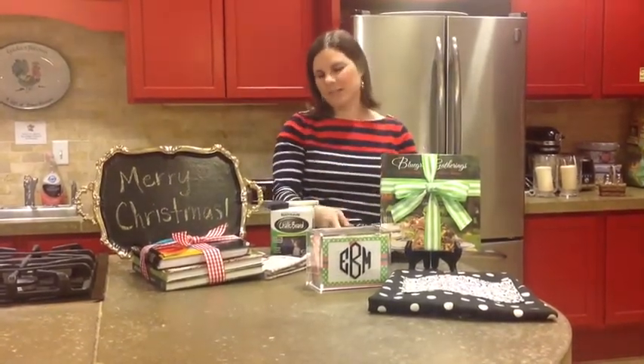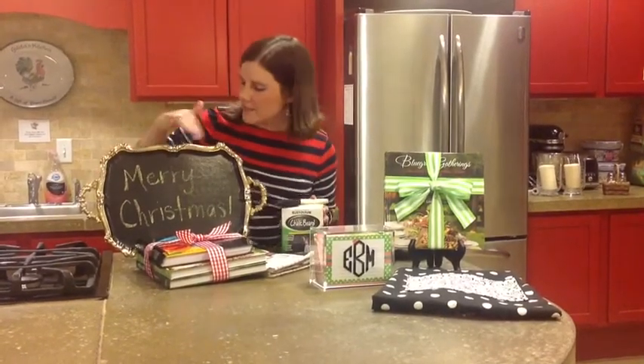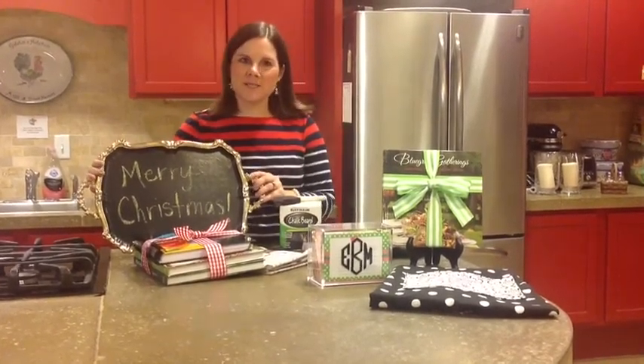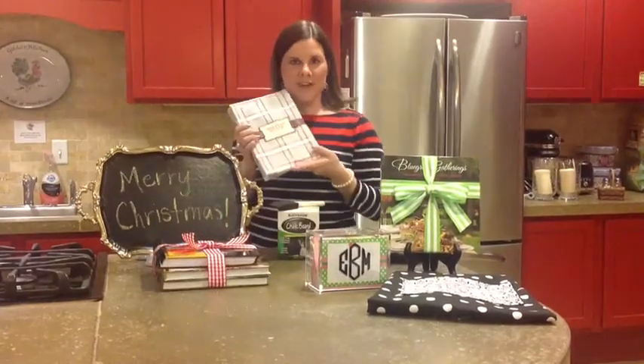Another idea would be to find a tray, maybe at a yard sale or an inexpensive tray, and use chalkboard paint to paint the front of it. Then you can write a message for any holiday. In this one, we made it a holiday gift and wrote Merry Christmas, and we tied it in with a plaid kitchen towel that you could take with it.